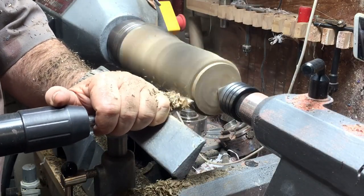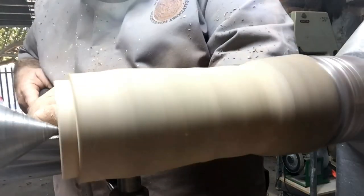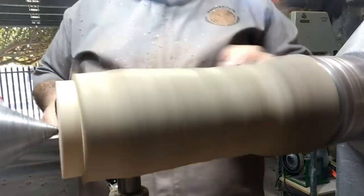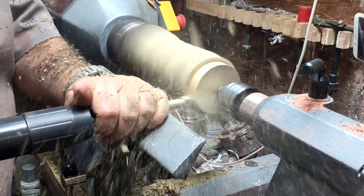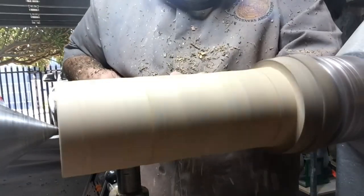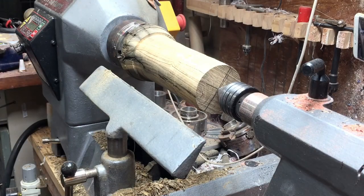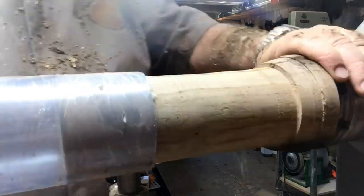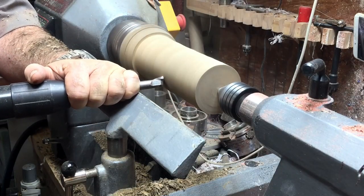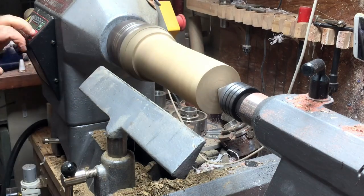First I'm creating a cylinder, and the diameter of the cylinder will be exactly the diameter of a PVC pipe that I've got — that will be my vessel. When I've finished with the cylinder I will go to the next step, and that will be the area where the green resin will sit.